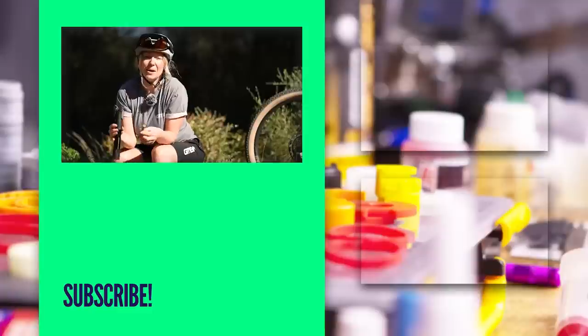So there you have it — my pros and cons to hand pumps and CO2 inflators. Which one do you use? Do you only use one or the other, or do you take both on every ride? Let me know down in the comments below, and let me know if I've missed any pros or cons to help out the GMBN community.